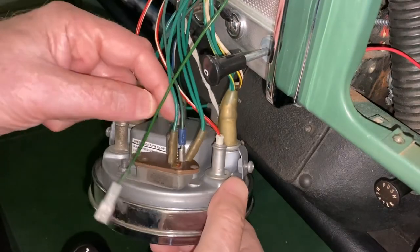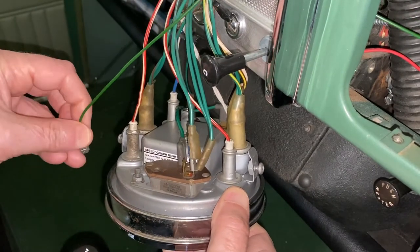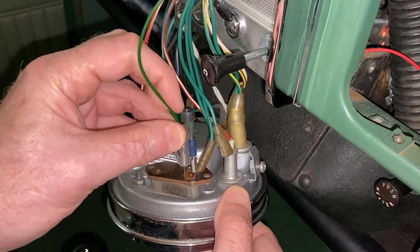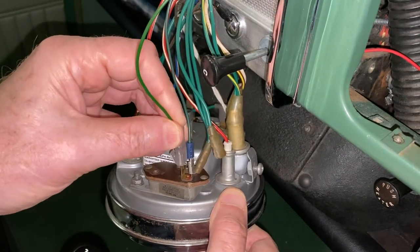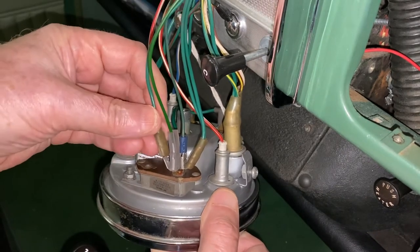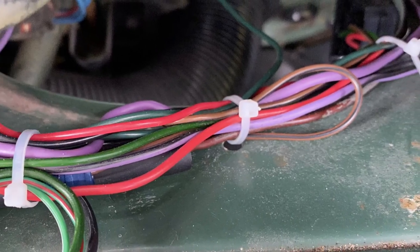Now we'll use the piggyback spade connector to join the green wire from pin 1 to an ignition circuit on the back of the speedometer. Pin 1 is the mute terminal, so this will prevent the unit from chiming under any circumstance when the ignition is on. Finally, we'll tidy up with a few cable ties.